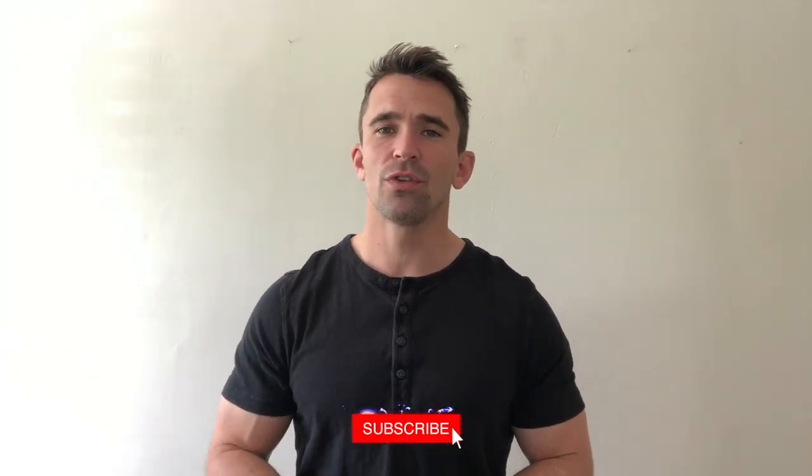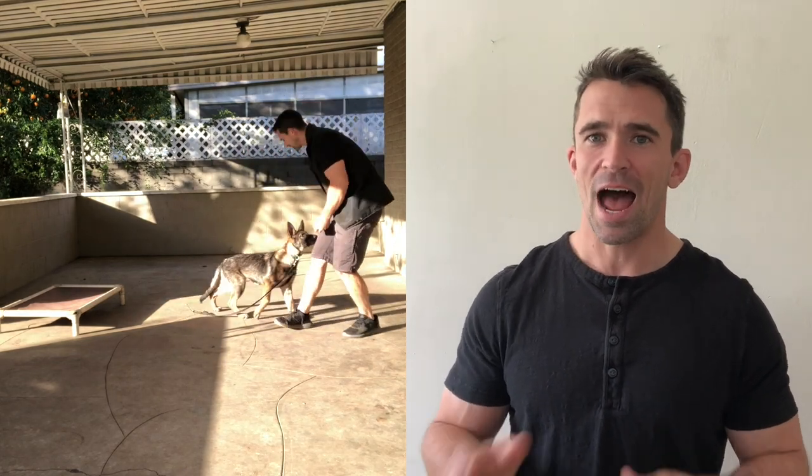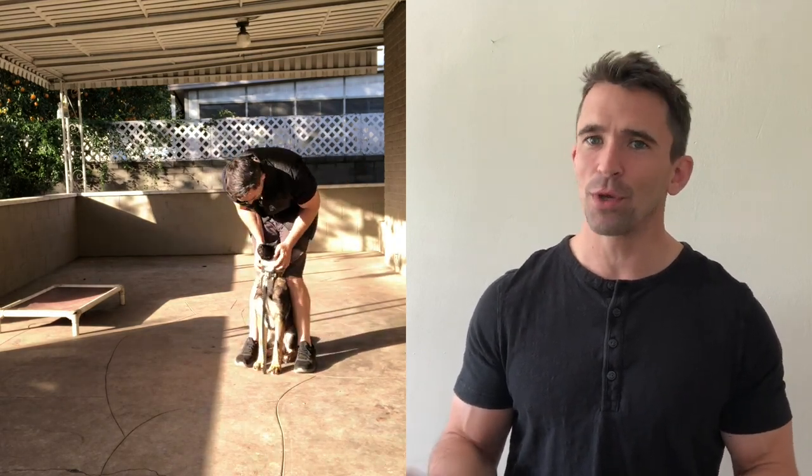In today's video we're going to be building a custom training platform. When I work with dogs I always teach them a climb command, also known as a place command. It's simply an elevated position that our dogs have to go to. I also use this platform when I start teaching scent detection. It comes into play in the first couple steps of the process, and as many of you know I'm currently training a German Shepherd to be a service dog named Harley. I will be teaching her scent detection and I'm going to be filming the entire process so you guys know exactly what you need to do if you would like to do scent detection with your own dogs.